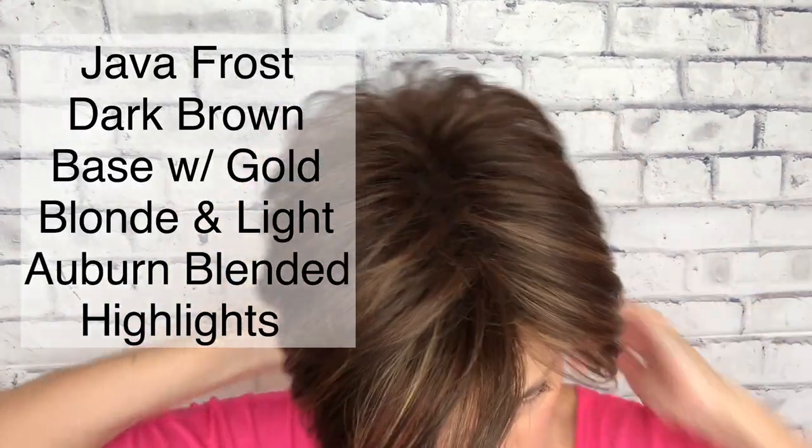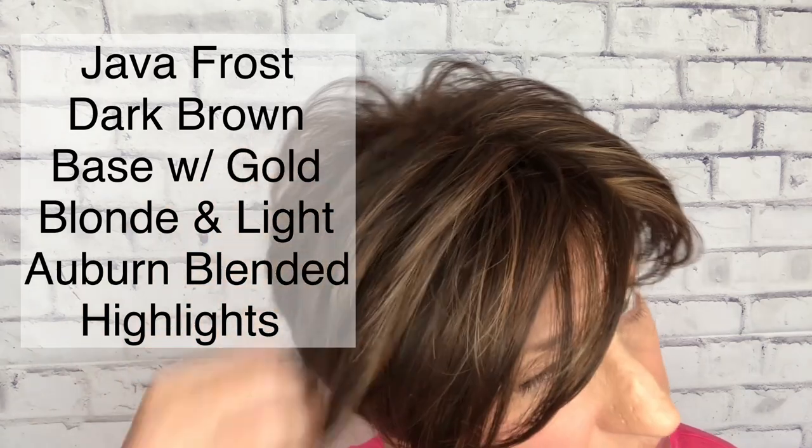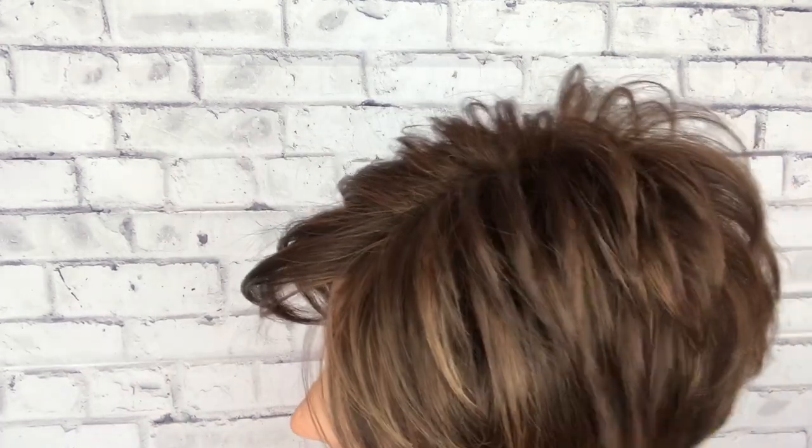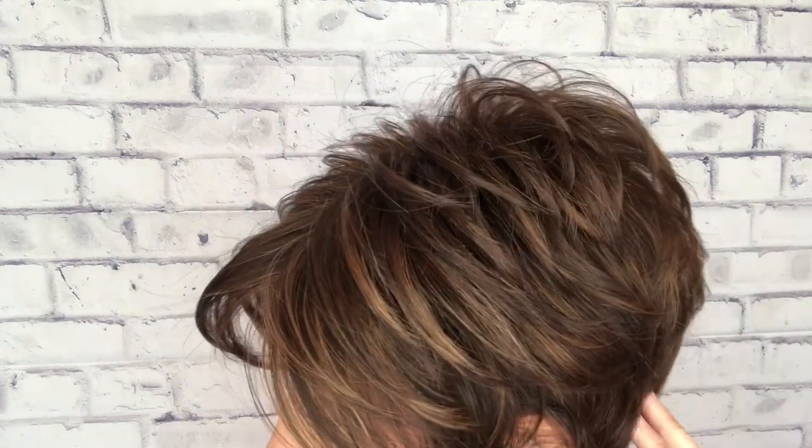This color is Java Frost. Java Frost is a dark brown base with gold blonde and light auburn evenly blended highlights. So it is literally just a frosted dark brown — you can see a visible highlight there with a blonde and a light auburn. It looks more blonde to my eye, but sometimes when you have that blonde blending with these dark brunettes, you get that auburny cast to it too. So there are actually two different blended highlights in here.